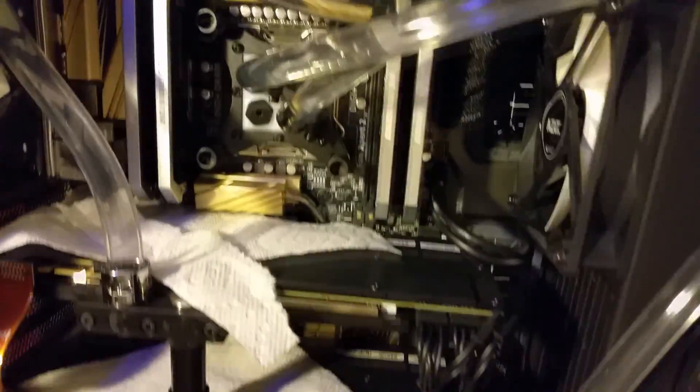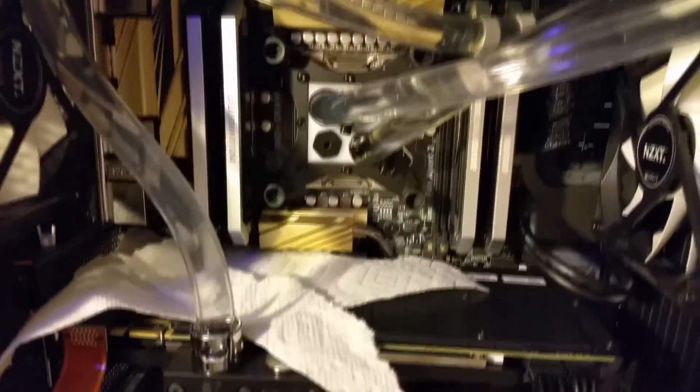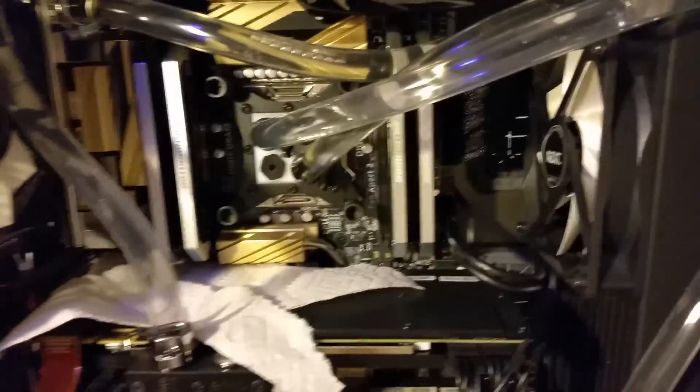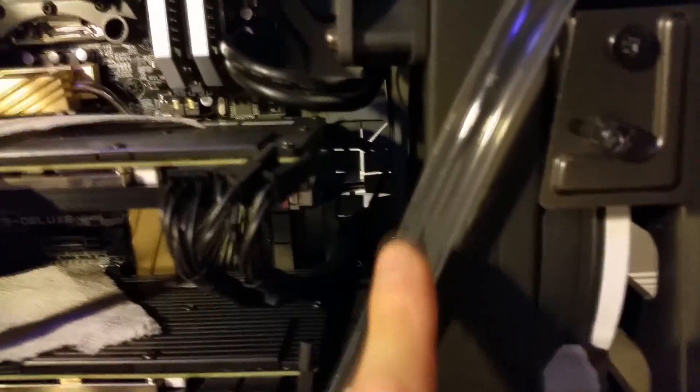Let your loop run continuously for at least 6 hours, all the while checking for leaks. If you hear some buzzing coming from your pump, it means there are air bubbles going through it and it's pretty normal. You can tilt your PC back and forth a few times to check for the security of your fittings and also to help the air bubbles diminish. If you still have air bubbles by the time you're ready to boot your PC, you can add a few drops of Dawn Dish Detergent to help speed up the air bubble removal process. Just remember to fill your reservoir with water as needed.